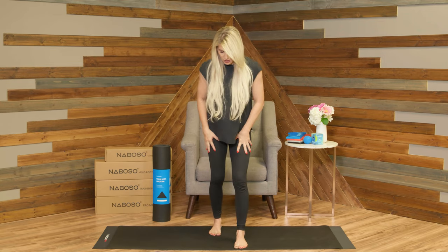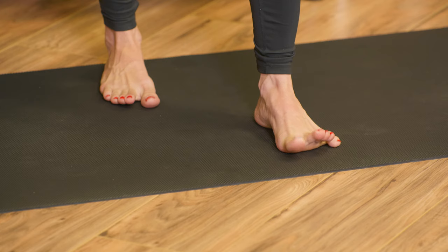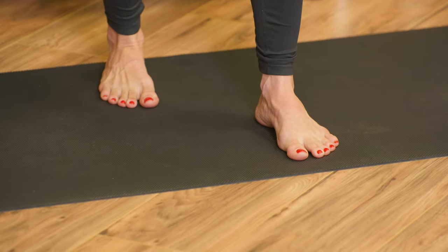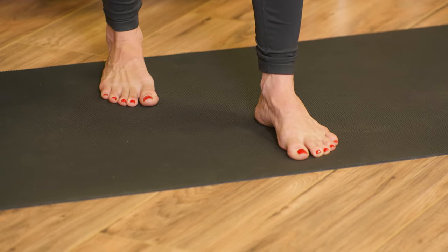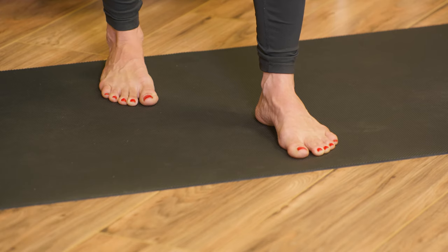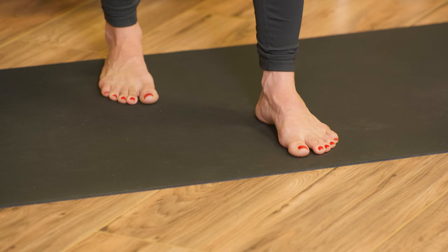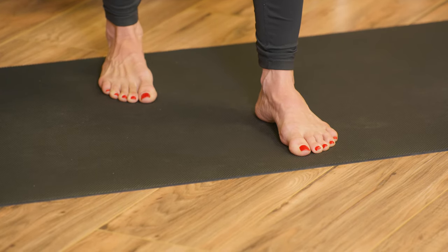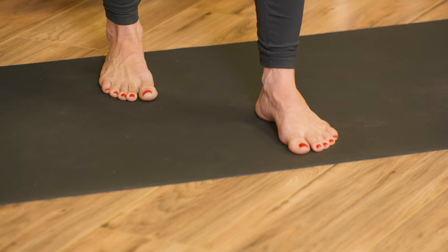Let's try the other side. The other leg goes forward. Foot tripod on the front, spread the toes. Foot tripod on the back, spread the toes. Nice soft knees. Engage the front toes, engage the back toes, release. Engage the front, engage the back, release. One more separate — front, back, release. And then do both at the same time — both feet, release. Both feet, release. One more, both feet, and release.